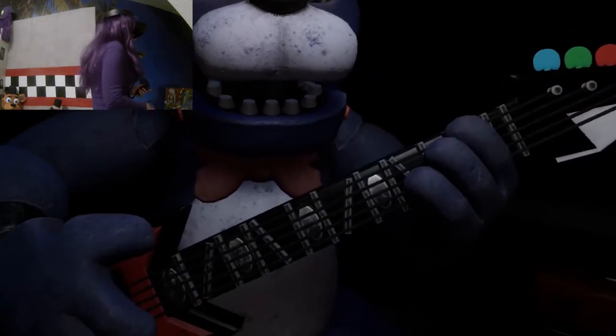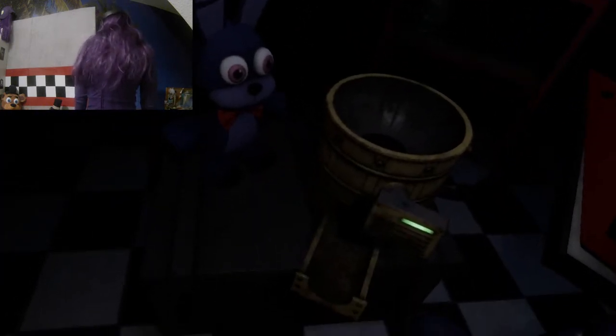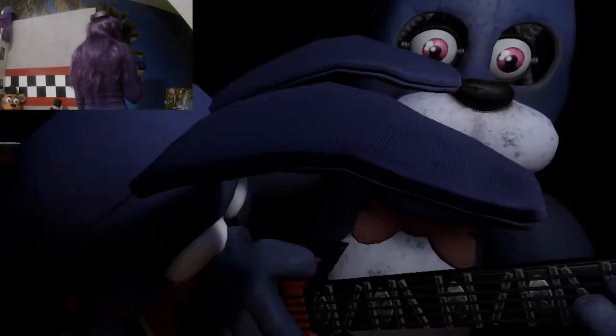You must be as precise as possible when removing the eyes from their respective socket. First, firmly grip Bonnie's left eye and carefully remove it from its socket. Da, Bonnie! Von dem da habe ich mich erschrocken!